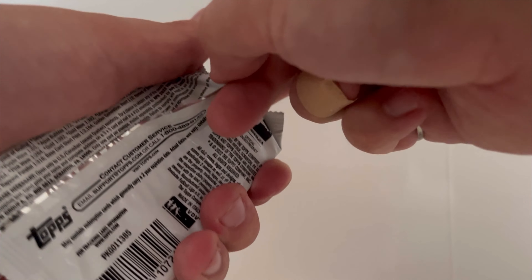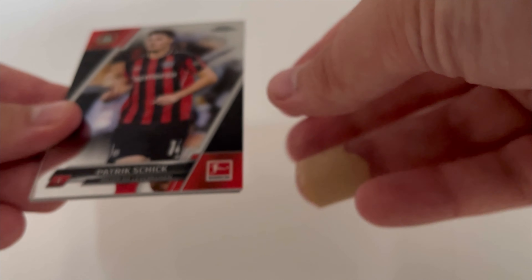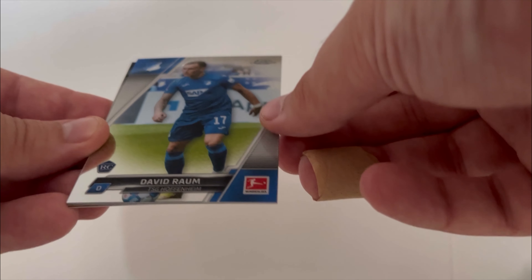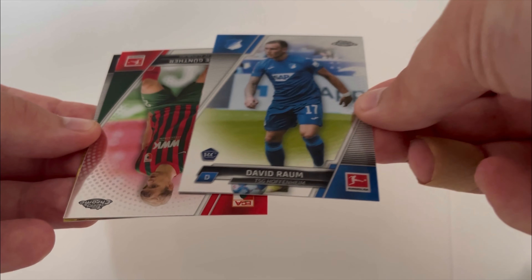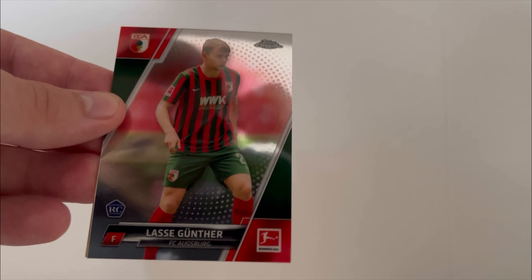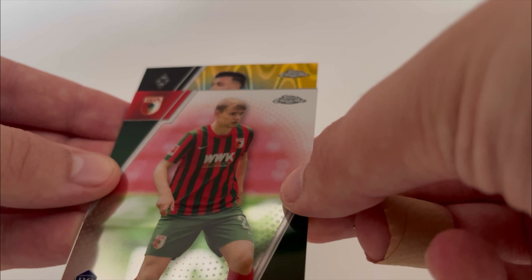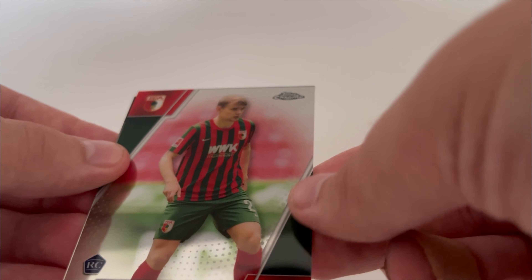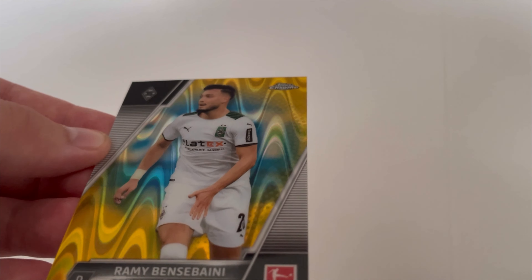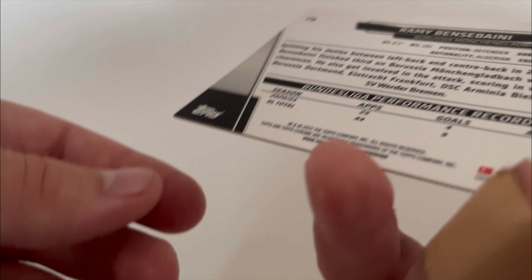And finally we're going to open our Bundesliga Chrome. Patrick Schick — he's pretty good. David Raum, rookie for Hoffenheim. Is that gold? Is that an insert — or have we hit something? We'll reveal it like it's something. Gunther for Mönchengladbach — I don't know who he is. Rami Bensabini — it's like a wave pattern. Is it numbered? I don't think so. It just looks cool. So that's all of them.